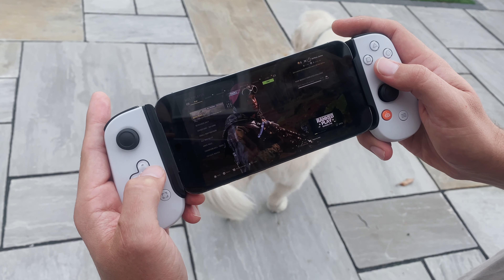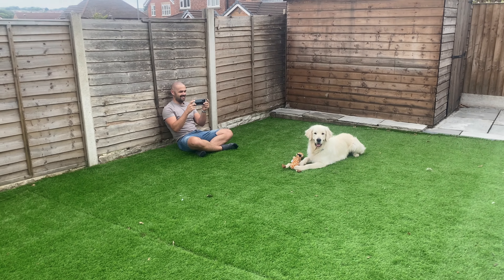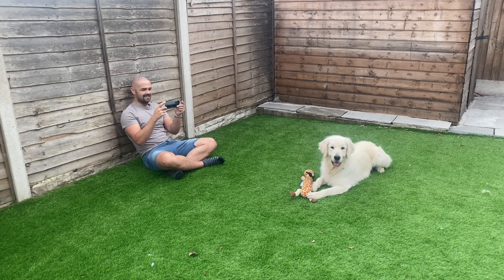I found out about the Backbone by chance, actually — it was an Instagram advert. It promises to give you a near full PlayStation experience, but without being tied to your console.